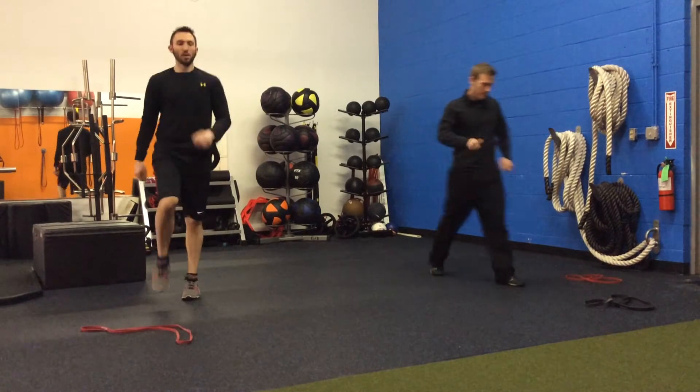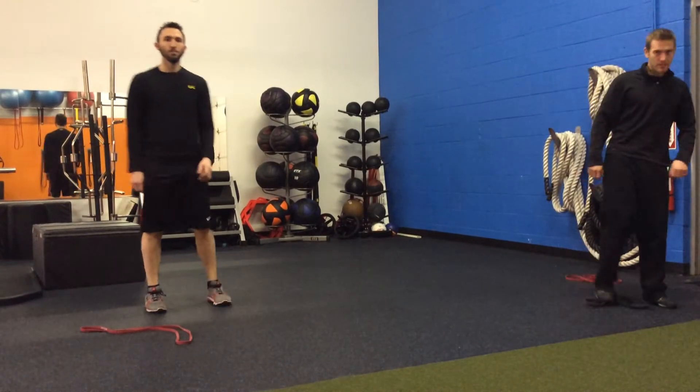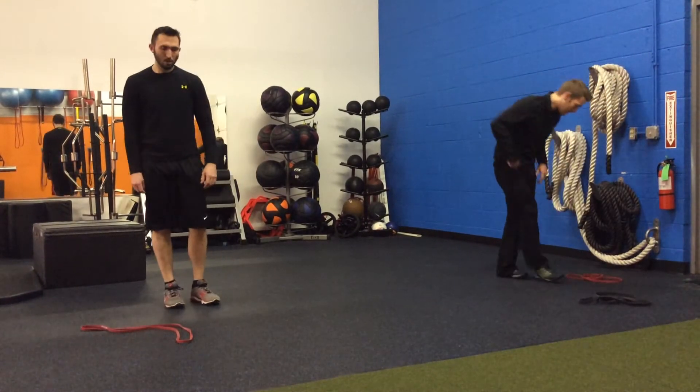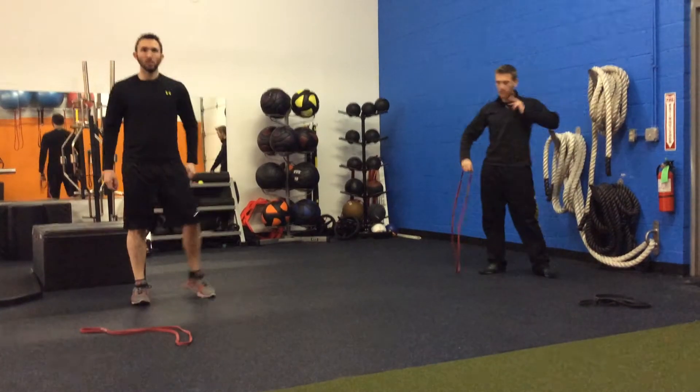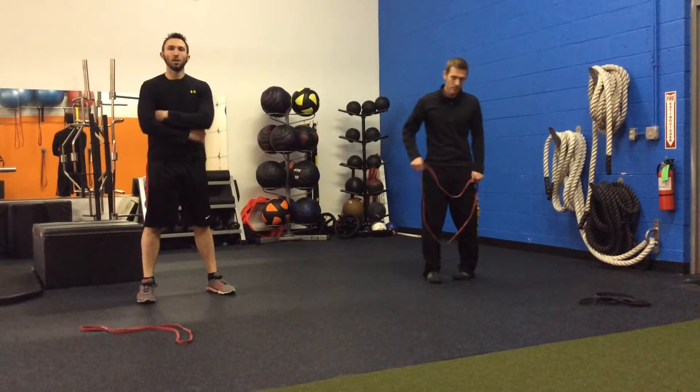Now we're going into round two. Those three exercises are part of round one — round two is a different set of three exercises. When you're looking at the sheet or on the YouTube page, it'll tell you what's in each round. Just follow that as your template.